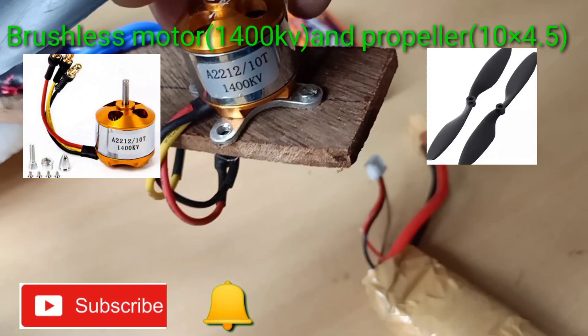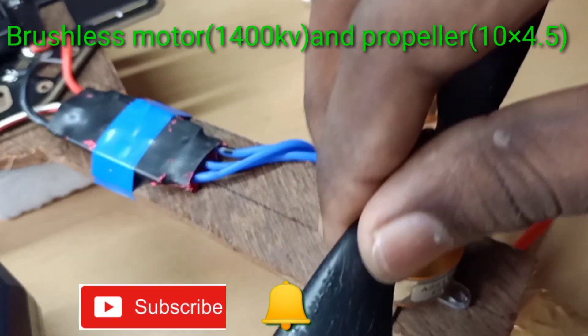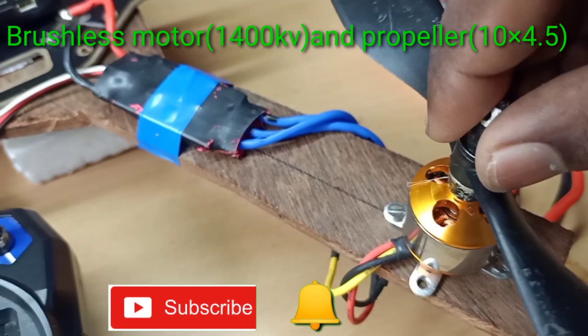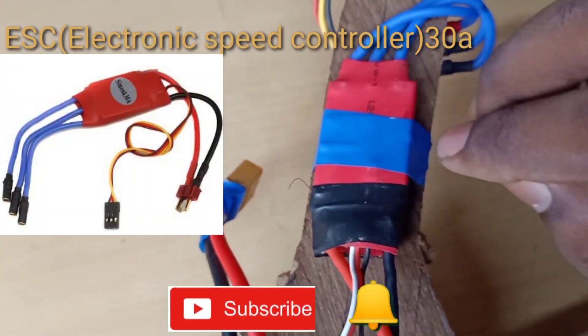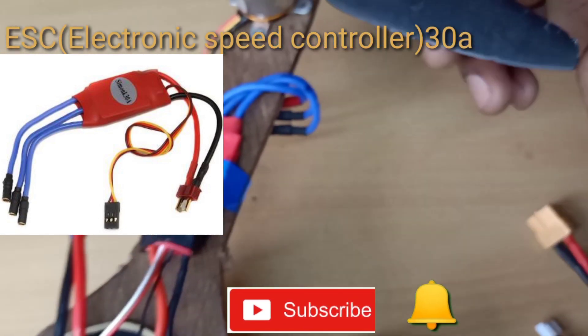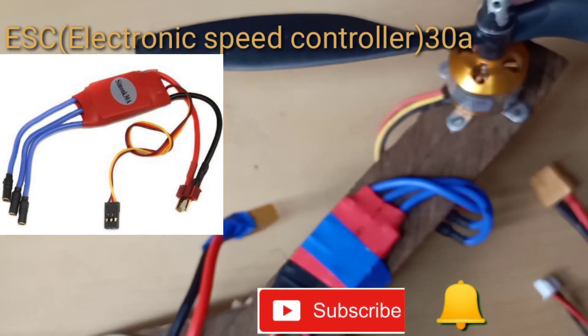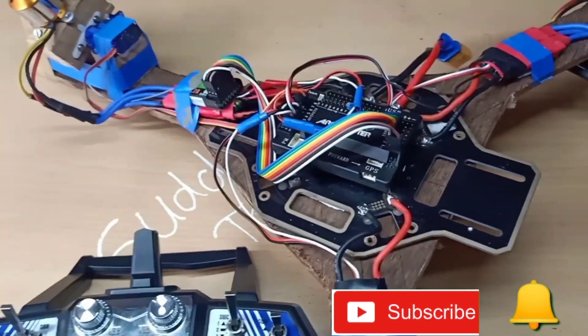We have three brushless motors. I have an 800KV brushless motor. This is the casing of the 800KV brushless motor. We have three ESCs and three brushless motors.